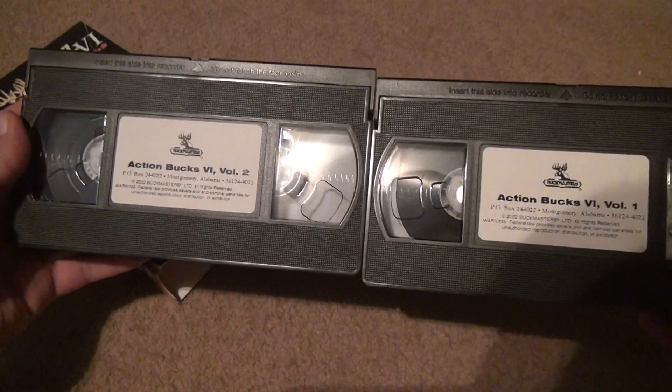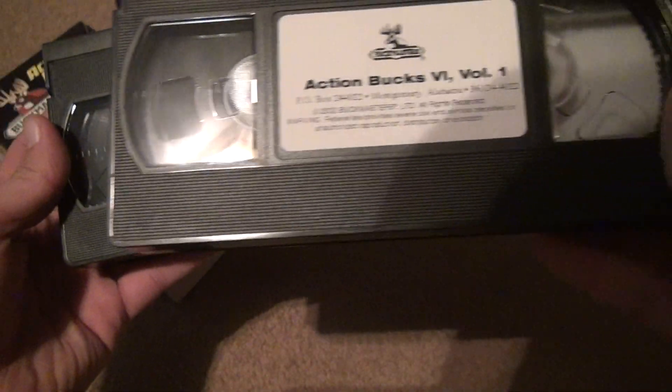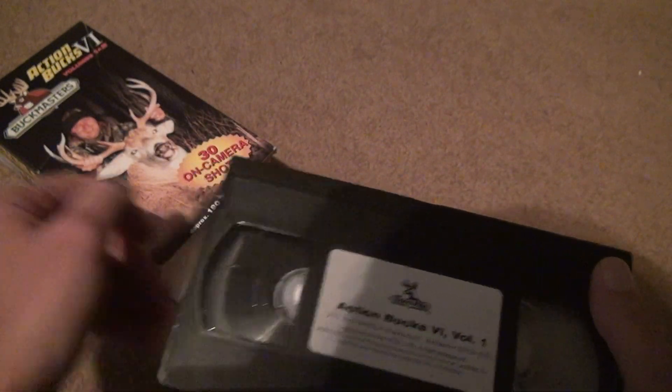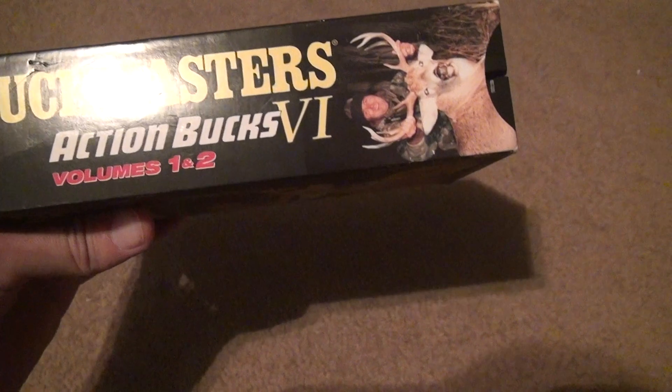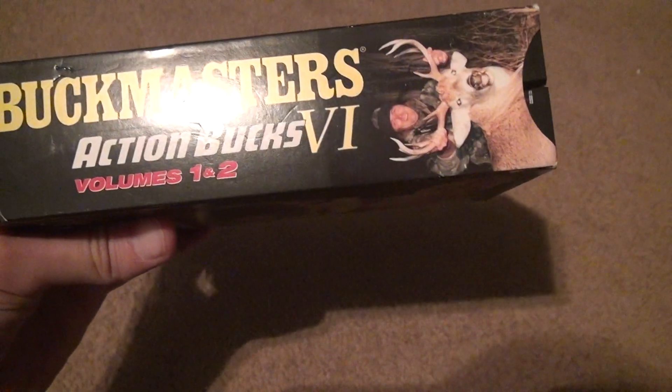Here's the tapes — they've been completely rewound. Volume 1 and Volume 2, 2002 — so this was the later part of VHS. They said they got cheap with tapes after a certain point; I don't know if it was this point, though. Let's see it again — this is how you can see it completely. Buckmasters, Action Bucks — and then that's VHS 1 and 2.